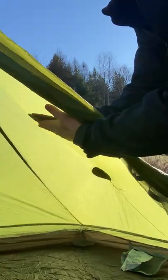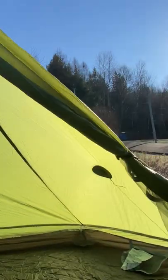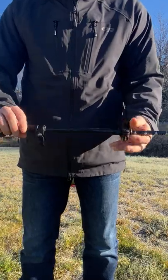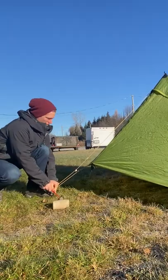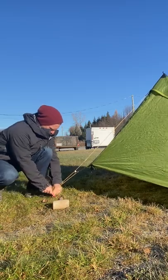The Lanshan One Pro is a one-person, single-wall, non-freestanding tent. You have to use a trekking pole. By using that pole in the middle, you stake it all out on each corner and it holds itself up.